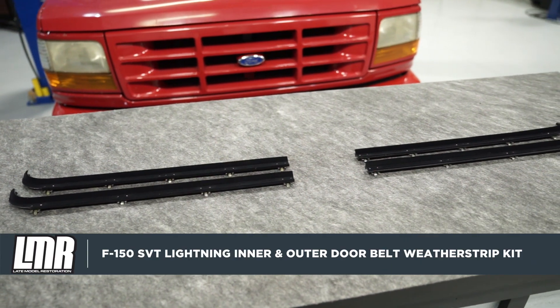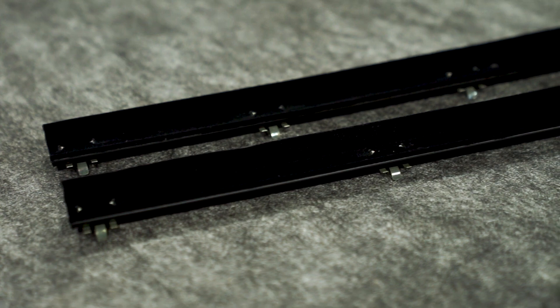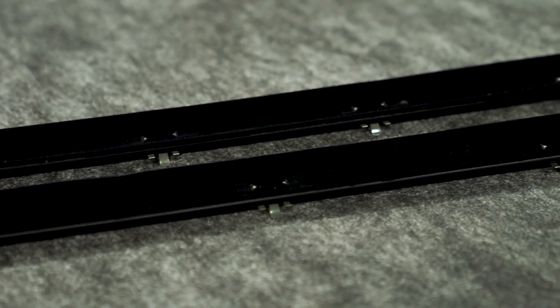Jumping right into the details on this kit, each door belt is going to be constructed from high-quality rubber, which is going to allow for a long service life. Of course, each weatherstrip will incorporate a felt lining so you don't have to worry about them scratching your door glass.